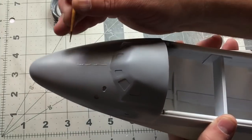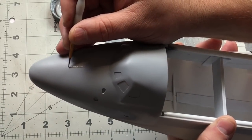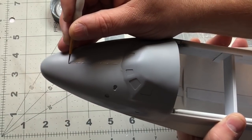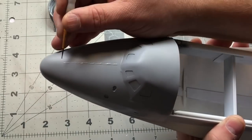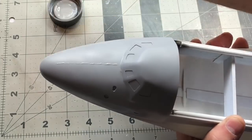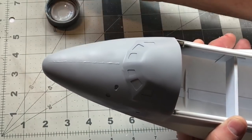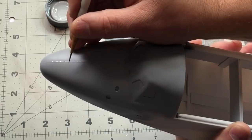I'll let it dry thoroughly — this stuff does have a tendency to shrink so I'll wait about five hours. Then I'll take 600-grit sandpaper and lightly sand it smooth, spray it again with the airbrush to check, and basically wash, rinse, and repeat until I get it all smooth and uniform. That is basically all there is to this process.